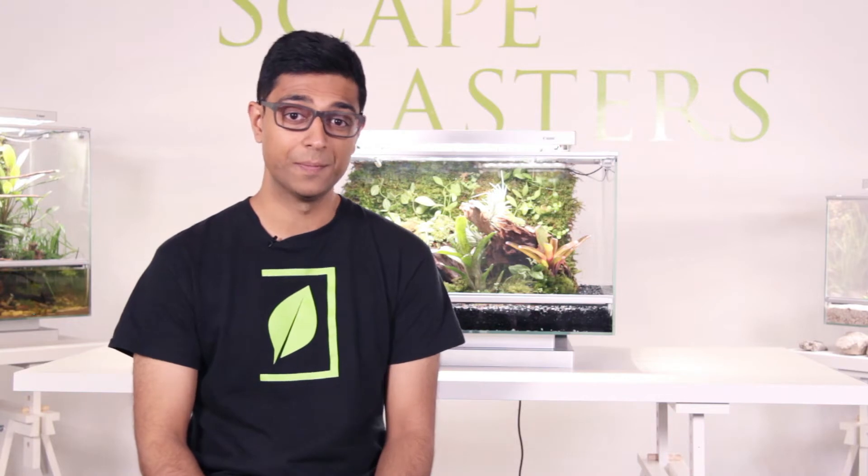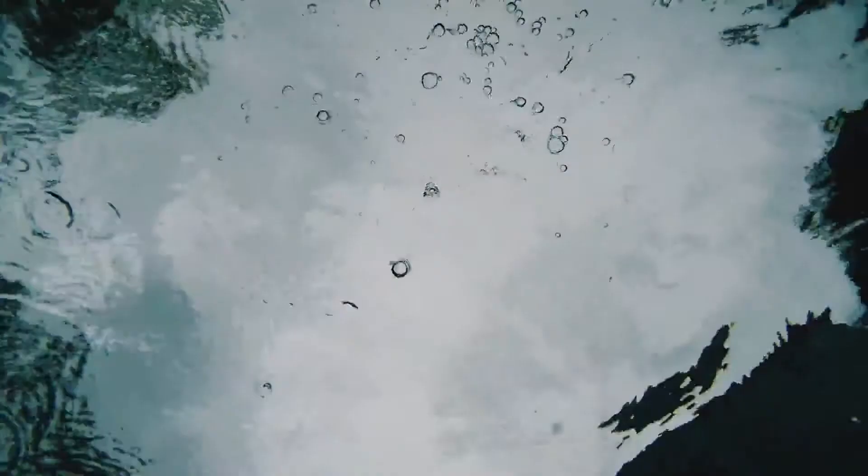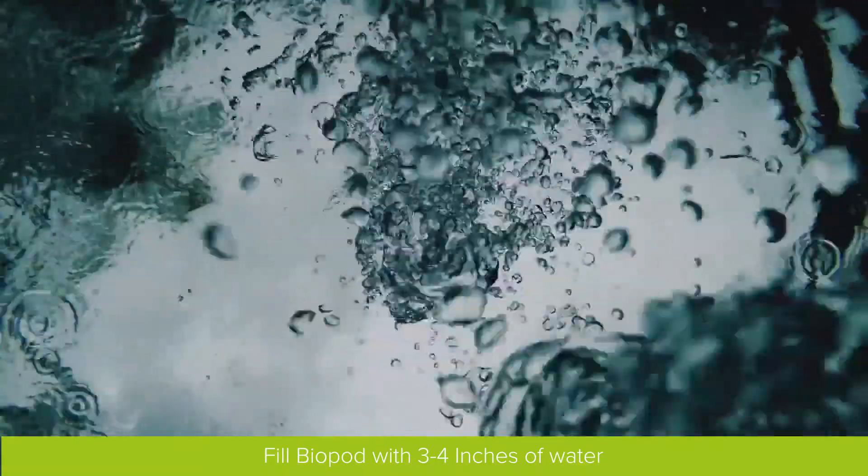Priming the irrigation pump is easy. Step 1: First, make sure there's at least 3 to 4 inches of water in your biopod.